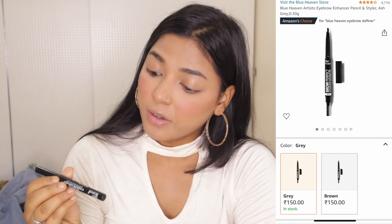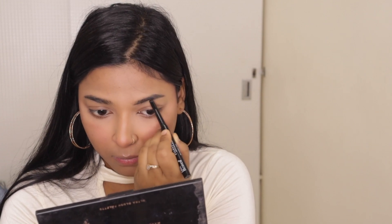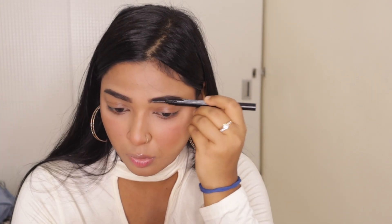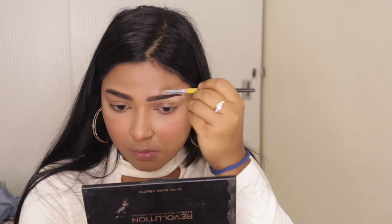Our next step is eyebrows. For the eyebrows, I'm using this Blue Heaven Walk Free Eyebrow Definer, water resistant, in the shade Gray. Today I don't have to create dramatic eyebrows, so I'm using this eyebrow pencil. I'll brush it out a little bit. Then I'll take the same concealer and shape my eyebrows.